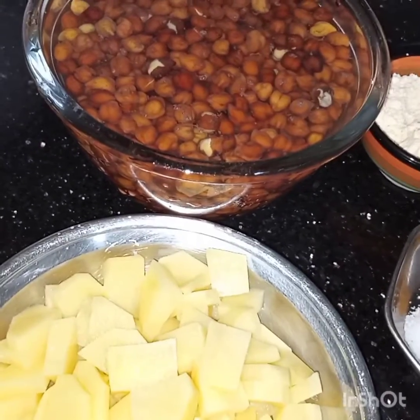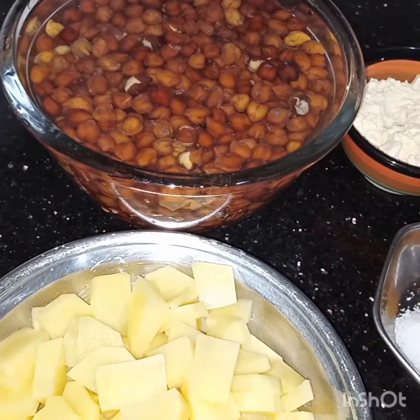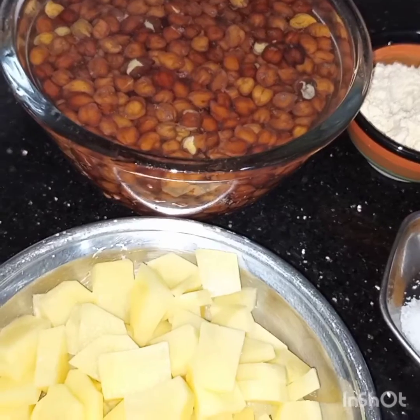Bismillahirrahmanirrahim. Assalamu alaikum. I am making Bombay style chickpea batata.